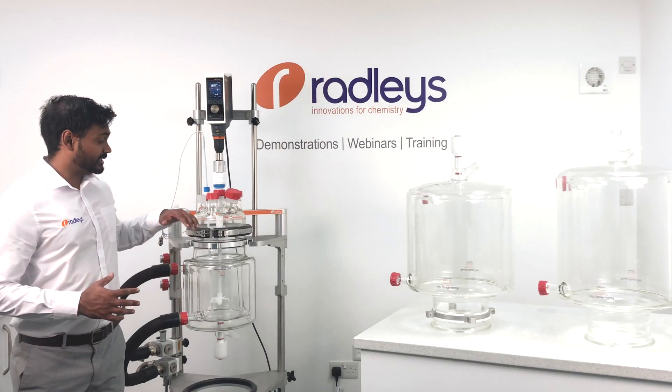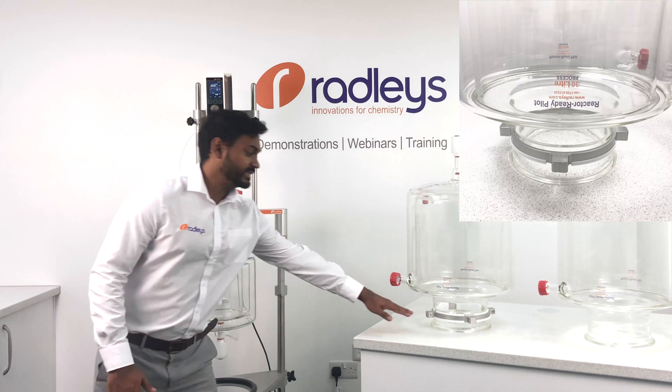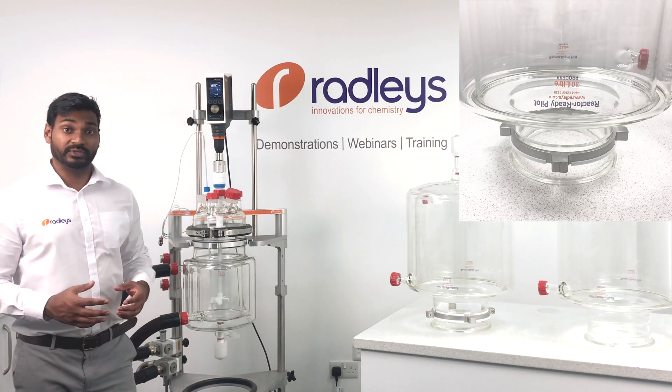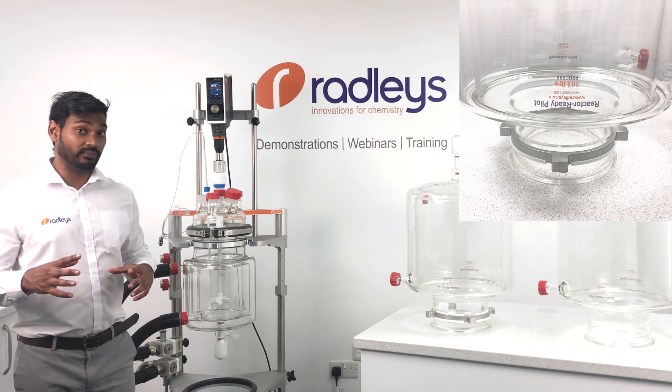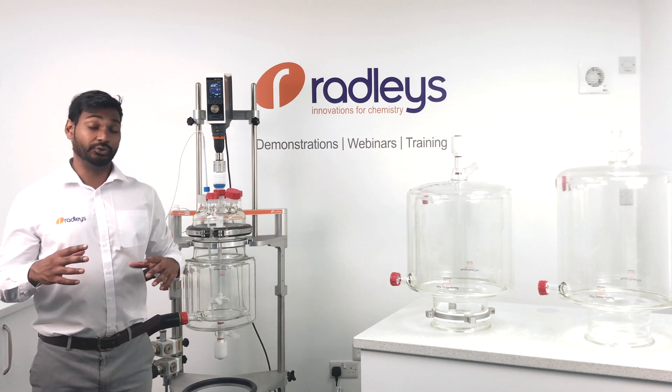All our vessels have the same size DN200 flange and locate into the frame with this vessel collar, eliminating the need for any adapters when swapping between vessels of different sizes. I'll now show you how easy it is to swap from the 5L vessel we have in the frame at the minute to the new 30L vessel.